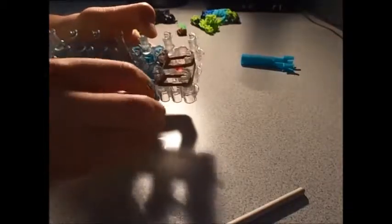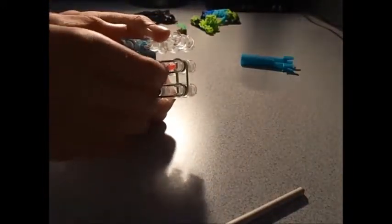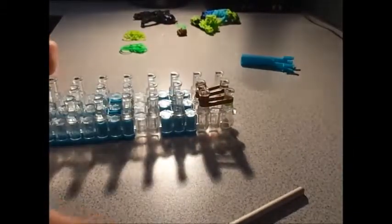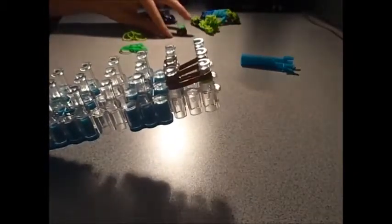Now take one brown elastic and put it from this peg over to here and make a figure eight. Then loop your figure eight back up to the top here — so you're technically doing a double safety band here. It squishes everything together. You're also going to be needing some c-clips when I'm finished looping here, so if you want to get that out now, go ahead.